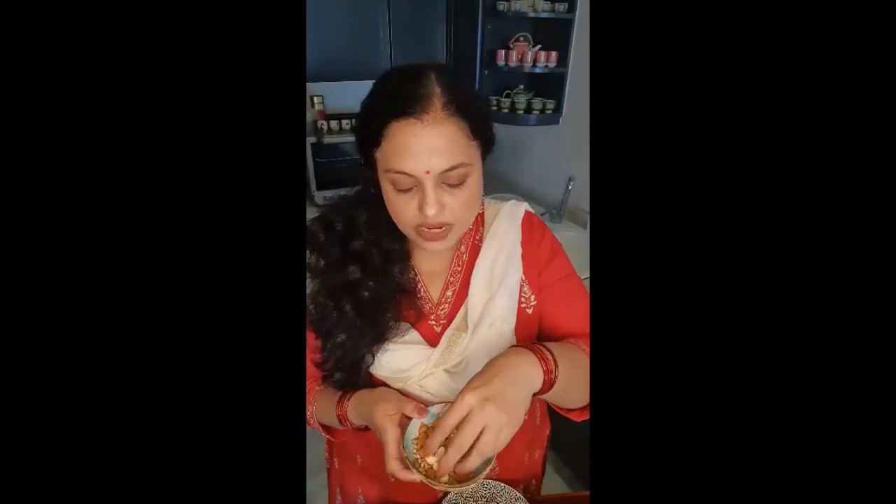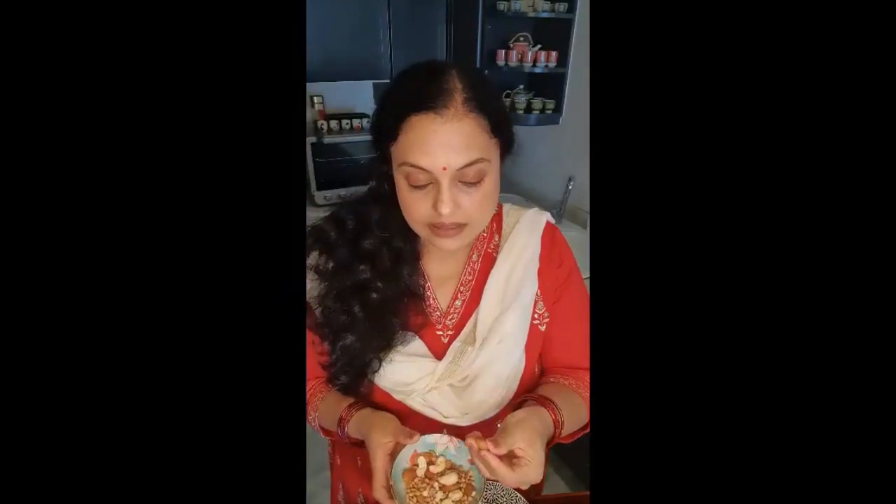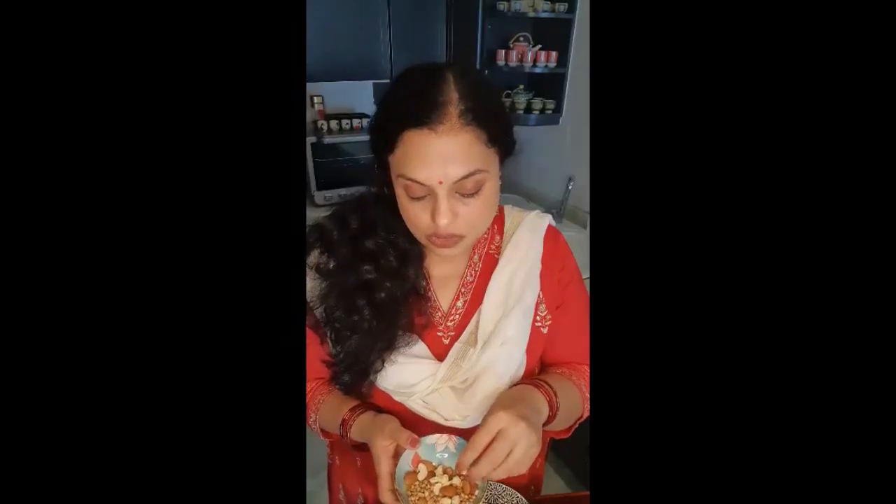I have a few nuts here. This is called charoli or chironji in Hindi. I love the flavor of this particular nut in the filling of ukri te modak — do give it a try if you haven't tried it yet. I also have cashew nuts and some almonds. I'm going to just roast them lightly and then pulse them in the mixer so that they are not too hard and don't disfigure our modak later when we fill it up and steam it.